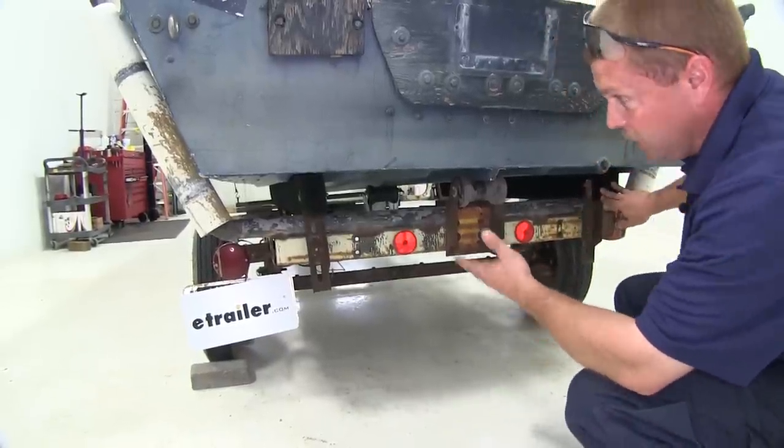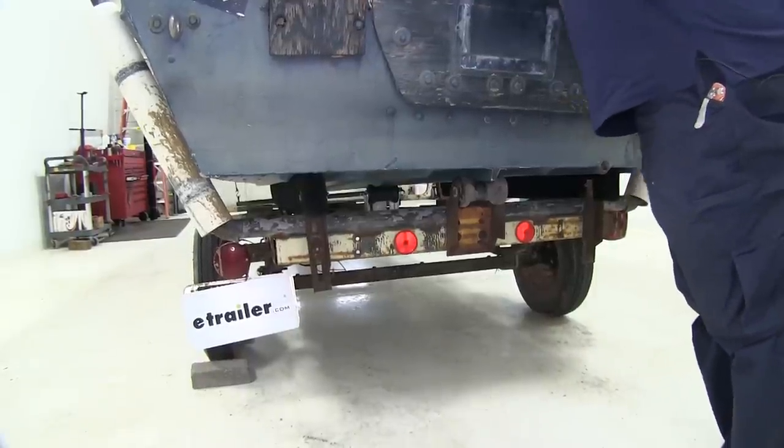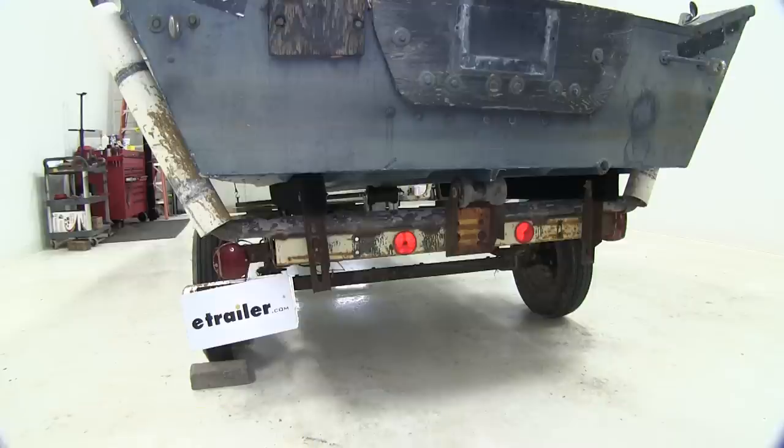As you can see, it's not real hard to do and it greatly improves the stability of the boat sitting on the trailer. And with that, that will conclude our installation of the C.E. Smith 4 foot long carpeted bunk boards for boat trailers, part number C.E. 27810, on our John Boat Trailer.